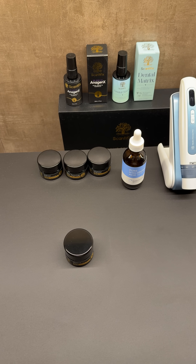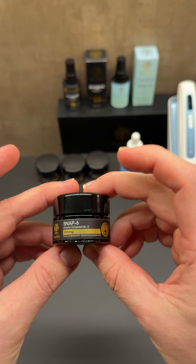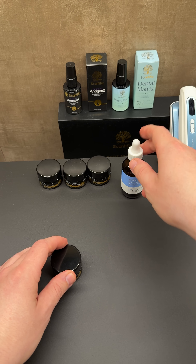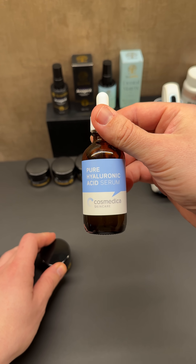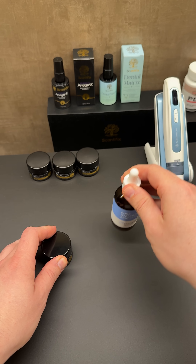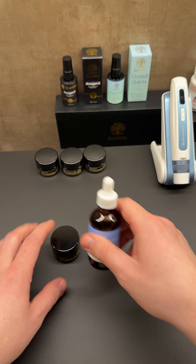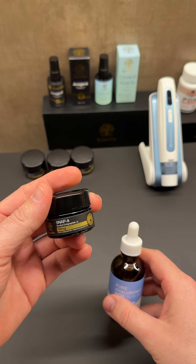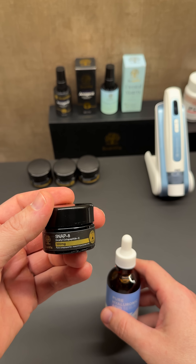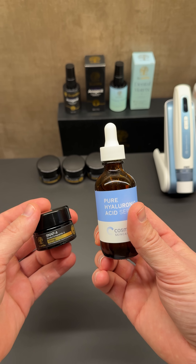This is just a quick reconstitution video of SNAP8 — how to do it. Two ounce pure hyaluronic acid serum from Cosmetica. We're gonna mix this one with that one, then extract from that one and put it back into this one. One jar of 100 milligrams of raw peptide SNAP8 mixes with the two ounce serum.